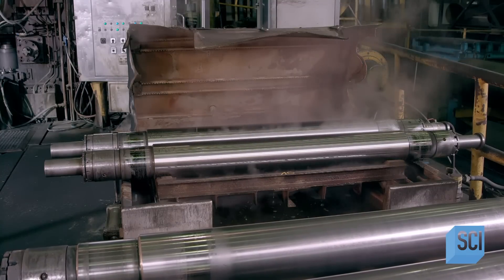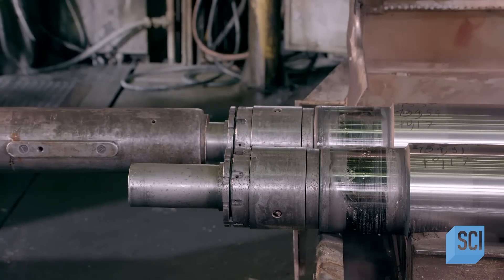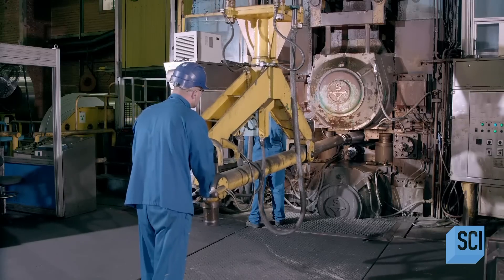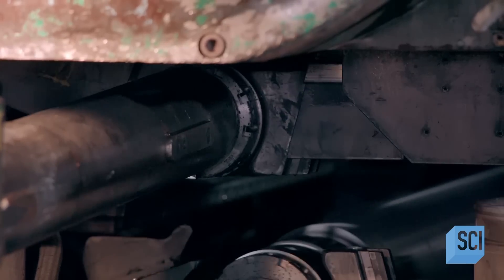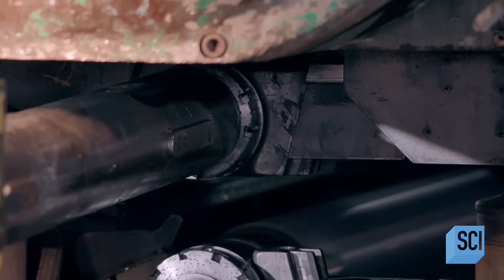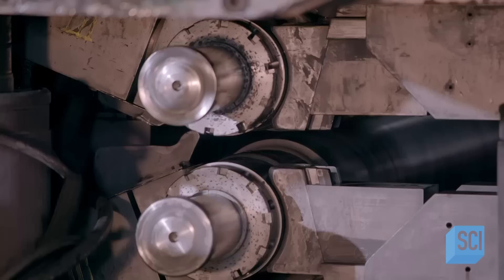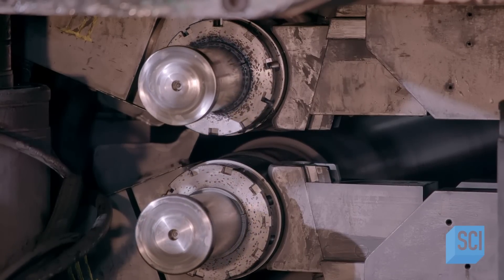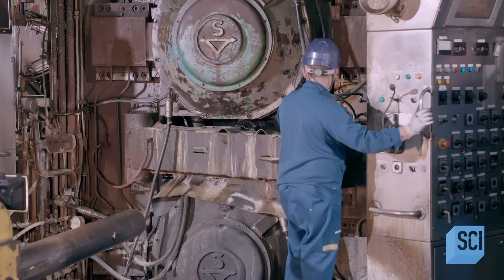This is a powerful rolling mill. The pressure on its rollers is so great that they often must be replaced. Once the new rollers have been loaded, the mill heats them up. The operator activates the rollers, and as they revolve, the hot rollers exert 770 tons of pressure to iron the zinc much thinner.